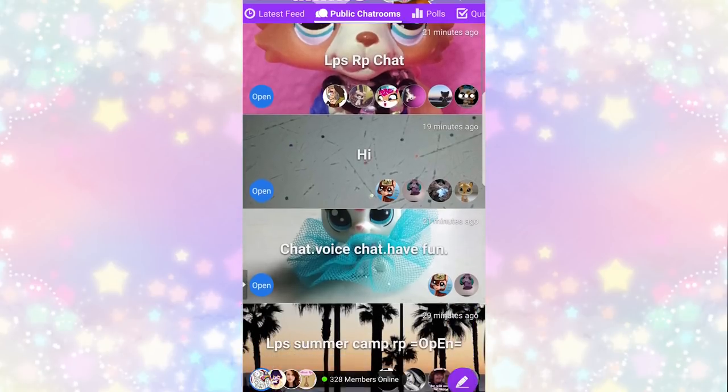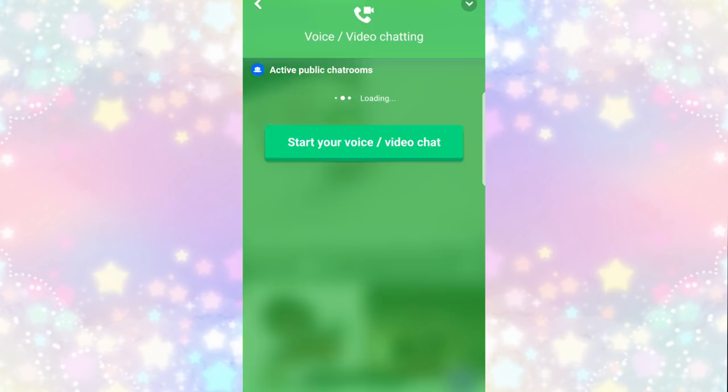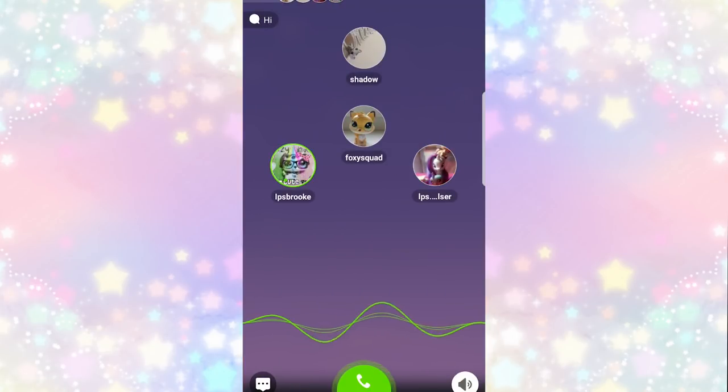They've added a ton of new features, the first one being voice chat. You can go into chat rooms and get to know other LPS fans from all over the world, so you can see who's online and join in some chats and get to know some new friends.